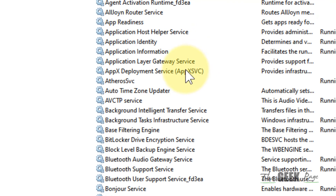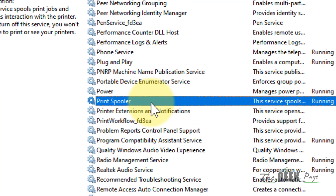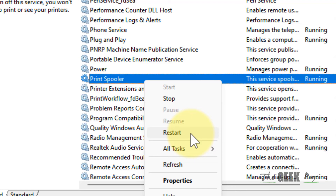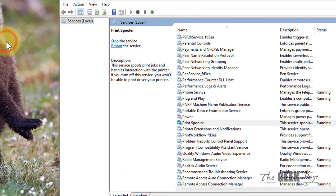Locate the Print Spooler service from the list, right-click on it, and click Restart to restart the service. Then try printing again. That's it, guys.